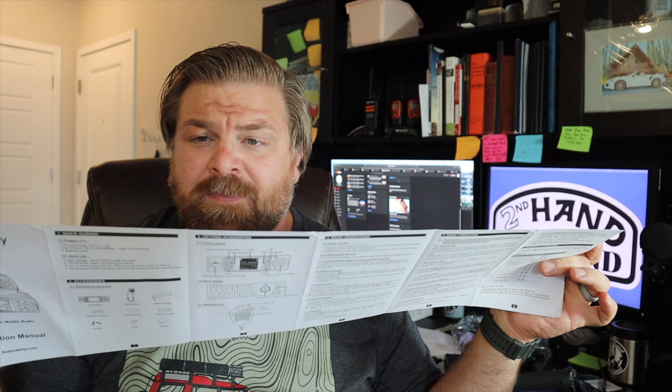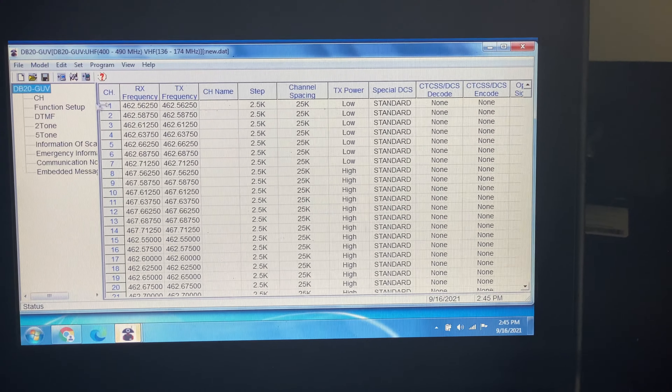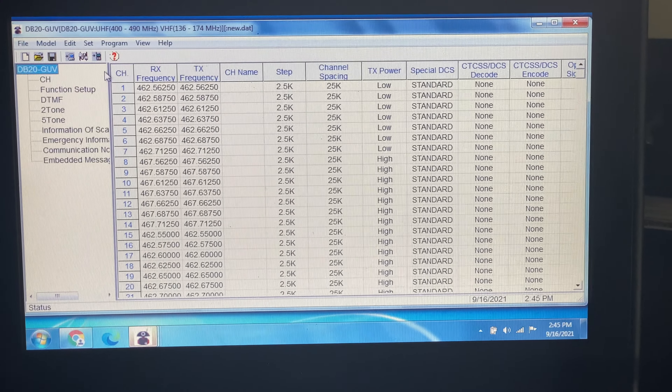It's not much of a manual, and we'll talk about that in a bit. I went ahead and programmed this with a computer. You can program it on the face, and it is also computer programmable. You've got to download some software from Radiodity and some drivers for the USB cable that comes with it — there's actually a USB-to-serial connection included. You're going to need a Windows PC; there's no Mac functionality for programming at all. But the software and drivers work fine — I've been using them on a Windows 7 netbook to program all these radios.